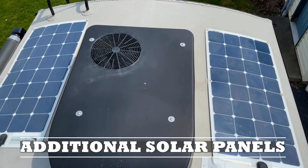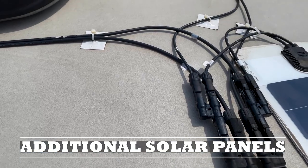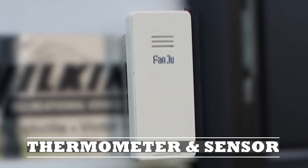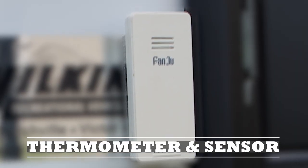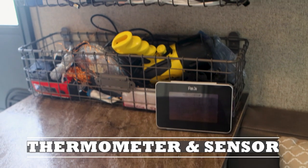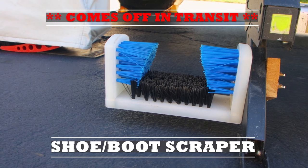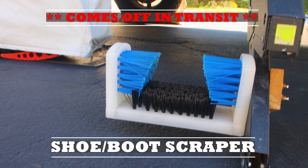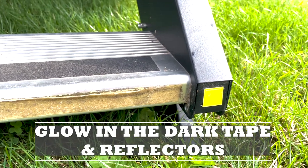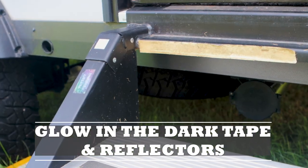Our camper came with a 100-watt flexible solar panel. We added an additional 100-watt and also a 55-watt flexible solar panel to our roof. We have a thermometer sensor velcroed on the outside of our camper along with a thermometer inside. I attached a boot scraper to the side of our adjustable steps by drilling holes through it and adding bolts and wing nuts to hold it in place. I added glow-in-the-dark tape and reflective squares on the steps of our camper.